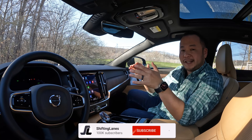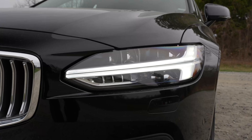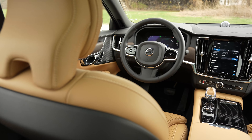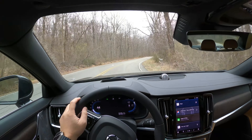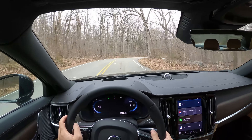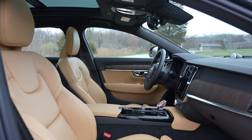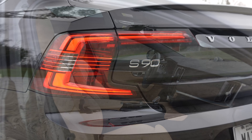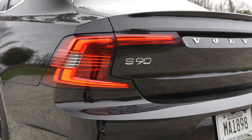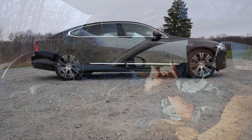Welcome to Shifting Lanes. My name is Hanson, and for this video I want to give you my ratings and opinions on five categories: exterior, interior, technology, power, and driving experience of this S90 Recharge, so that you have a better idea before you buy. At the very end I'll give my overall rating. If you want to jump into any section, check out the chapters below. Without further ado, let's get this review started — I want to talk about the power first.